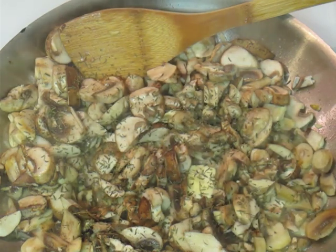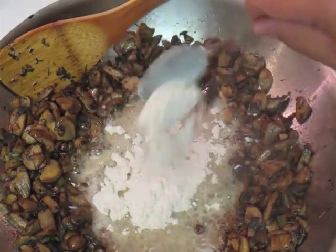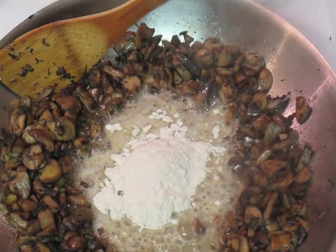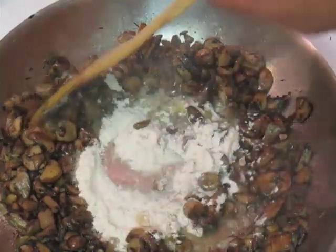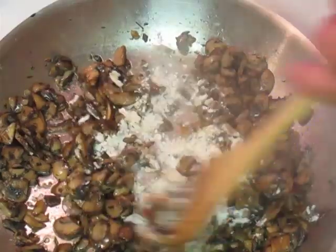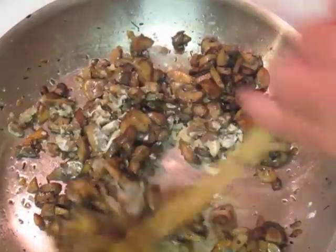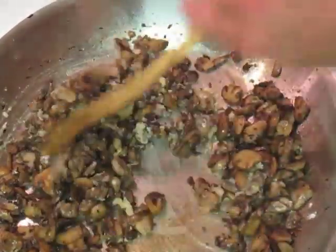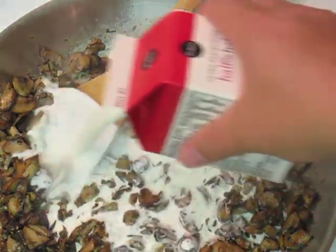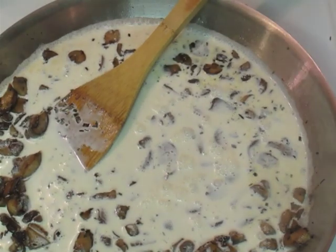These are going to cook for about five to ten minutes, and then this is what it's going to look like. I've put in about a tablespoon of butter and a couple of tablespoons of flour, and we're just going to mix this up and make sure nothing sticks to the bottom of the pan. We're going to take about two cups of half and half — you could use whole milk if you'd like, I just had some half and half I needed to use. It's going to get nice and thick and creamy.